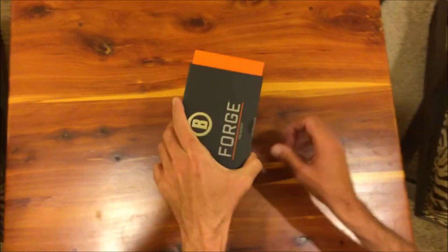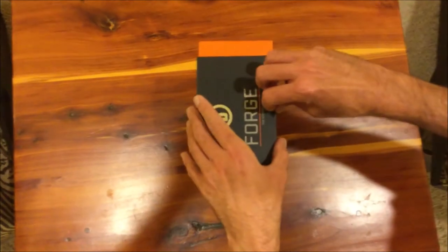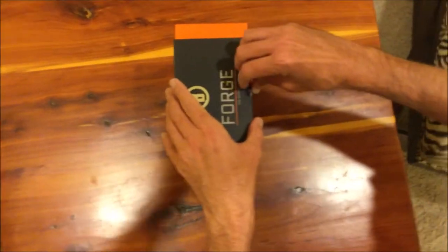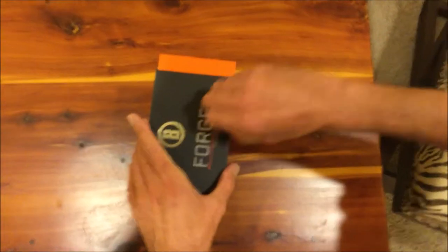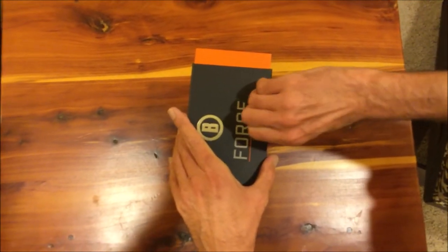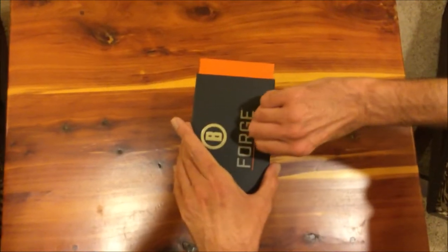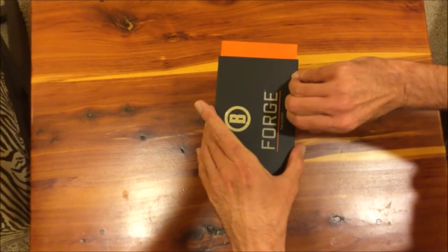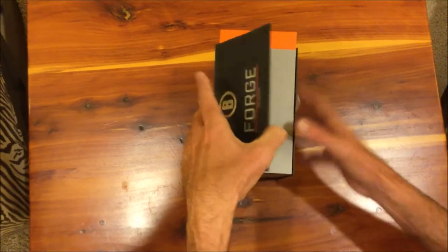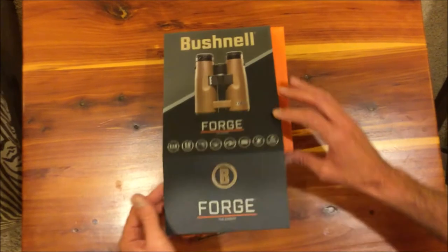Let's see here — there's tape, I was wondering what was holding me here. I grew up on Bushnell binoculars. You used to be able to buy them anywhere — Walmart, Kmart, Target — it didn't matter, any of the big box stores, you could always find them. Bushnell was a pretty common brand. They're a little bit harder to find now, but you can still find some models, not necessarily the more expensive models like this, but you can definitely still find Bushnell pretty easily in stores.